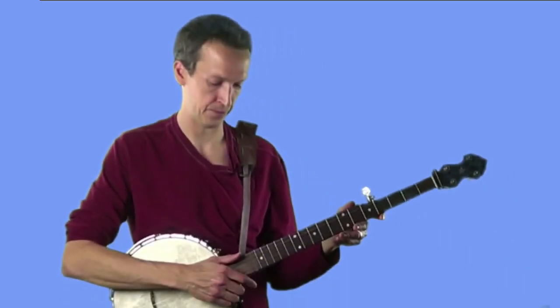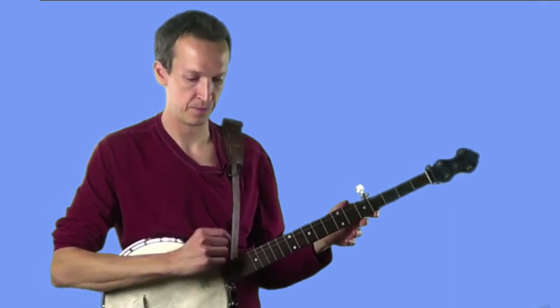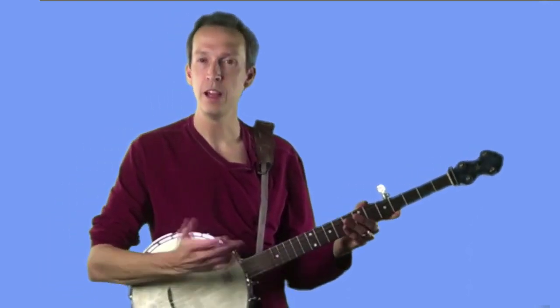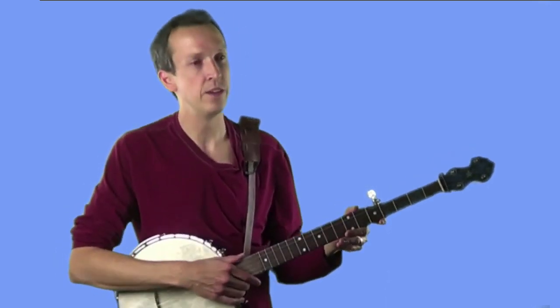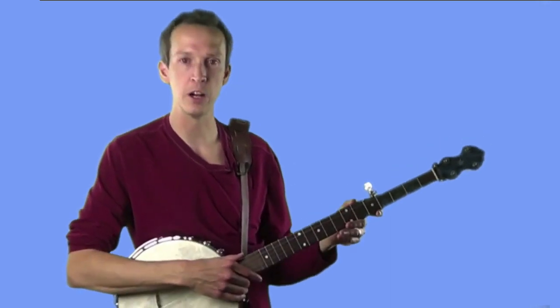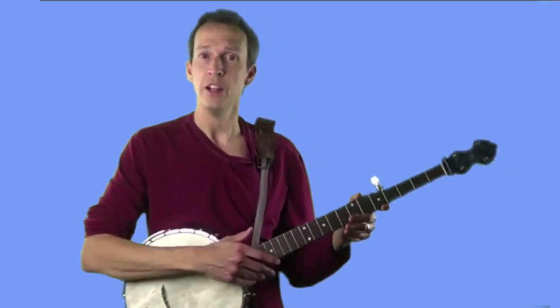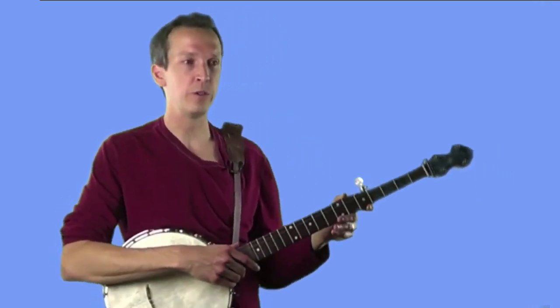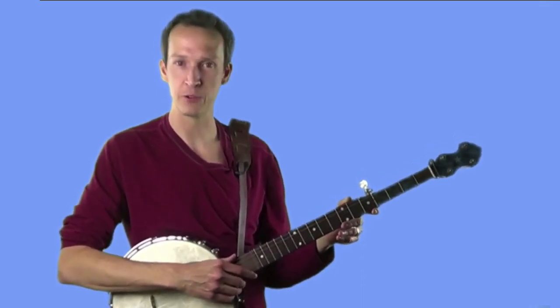Just to recap what we've covered so far: in the first lesson, I covered the two basic motions of the picking hand — the hammer and the strum. In the second lesson, I covered the all-important thumb rest. And in the last lesson, we covered striking individual strings with our picking finger. Today's lesson covers the last part of the clawhammer stroke: plucking the fifth string with our thumb.